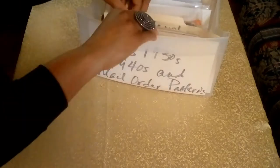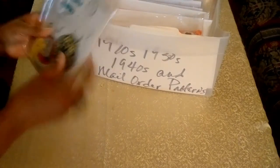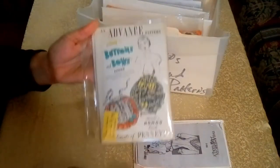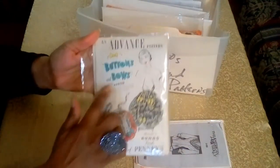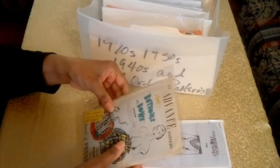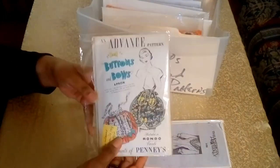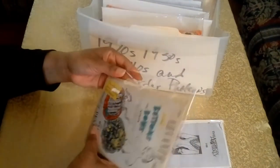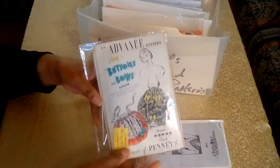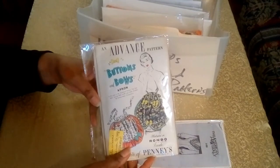The next patterns are from the 1940s. The first is from Advanced Pattern, and it was easy to date based on information provided on the cover: 'It's a hit song in the Paramount Picture The Paleface, starring Bob Hope and Jane Russell.' This pattern is from 1948, and the film was released on December 24th, 1948. It's just great to have that kind of information — so easily accessible.